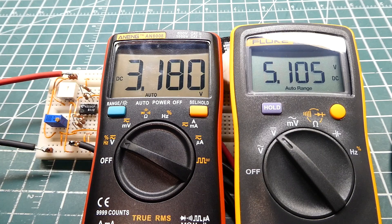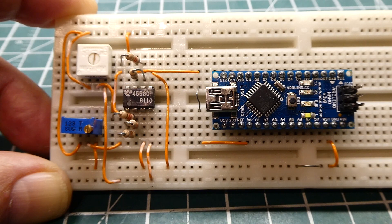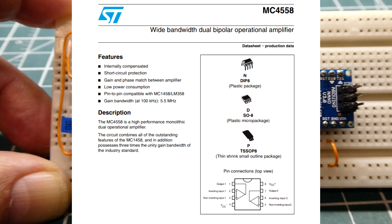So with this circuit, we could hook it up to a sensor with a negative voltage of minus 2 volts to plus 3 volts. Here's my voltage level shifter circuit on my breadboard, and the heart of the circuit is a dual op-amp. It's an 8-pin DIP package, which you can see here. It's a 4558.